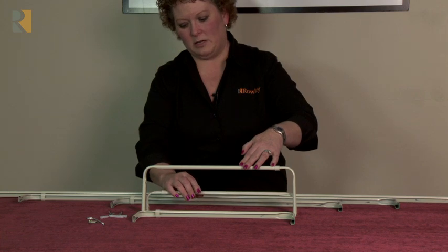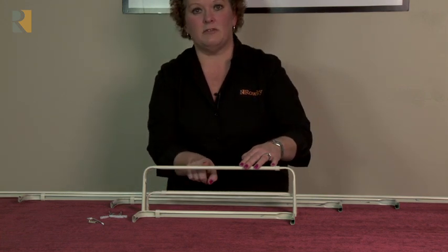Let me put these together and show you how you would do that. Maybe your shears go on this one and your decorative fabric goes on this one.